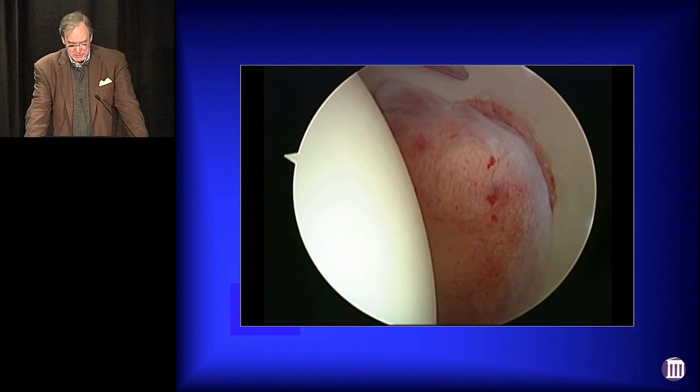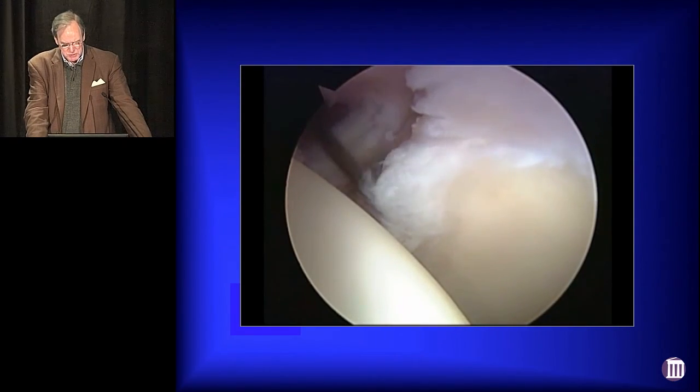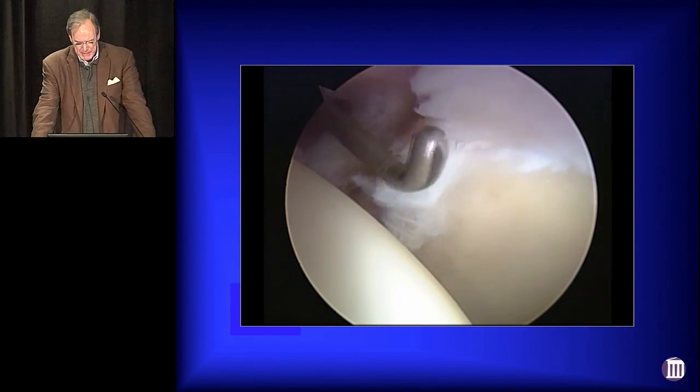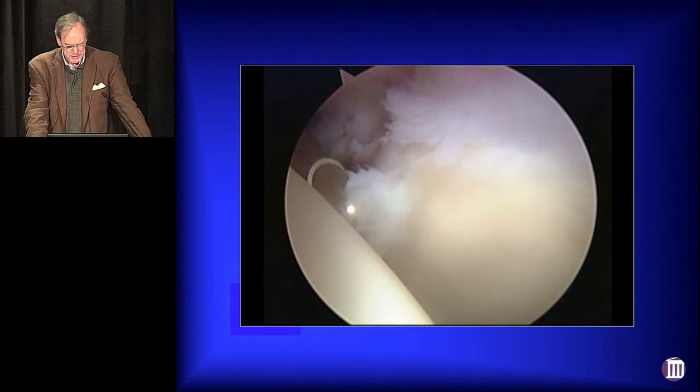We looked in her joint, and her articular surfaces were absolutely pristine, but as we looked laterally, we can see there's a problem looking anteriorly. The labrum's pretty beat up. We'll start off cleaning this stuff up a little bit and see what we got.